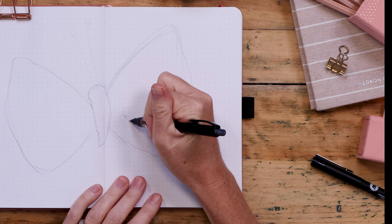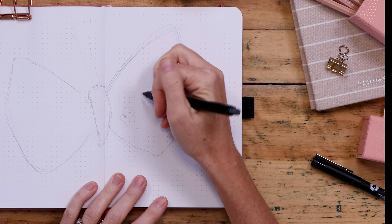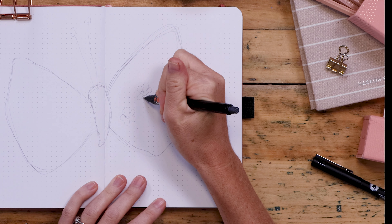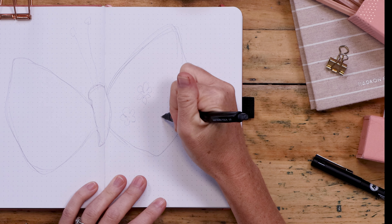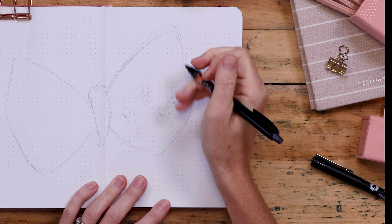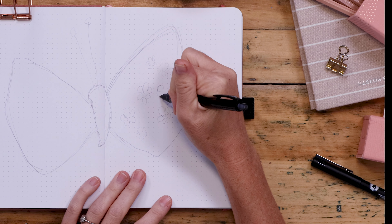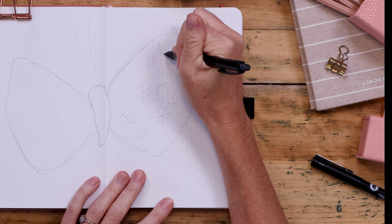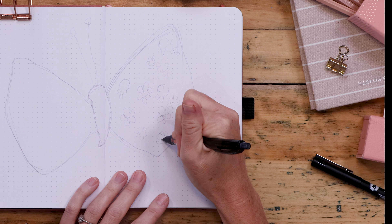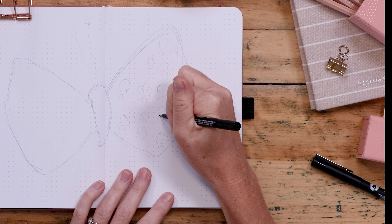Once you have your butterfly in place, make sure there's a good margin around it on the left, right, and bottom. Then we're going to do some floral shapes — just messy flowers, like five petals or basically a circle — all over each wing. While I do that, let's talk a little bit more about the Tada list, the reverse to-do list.